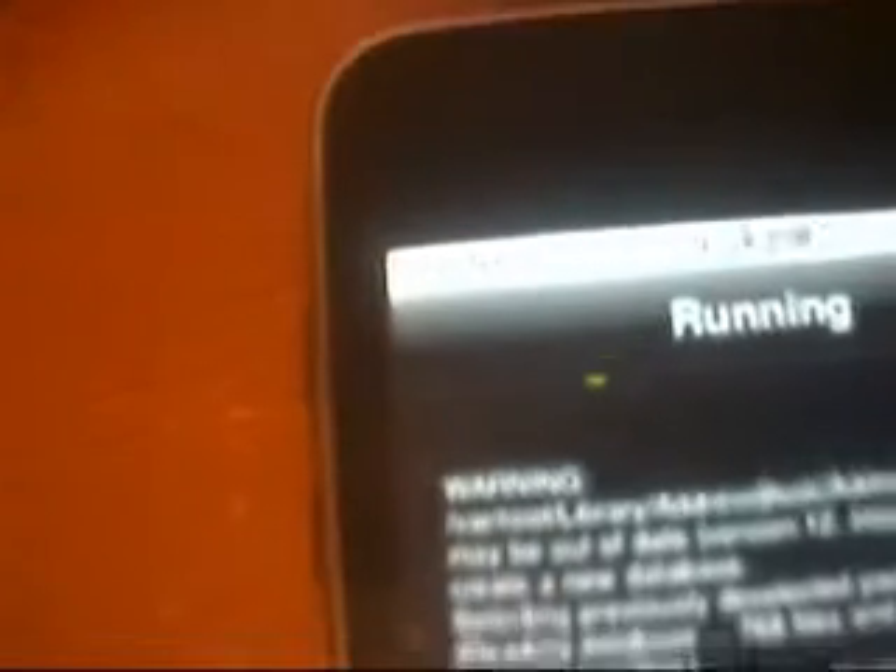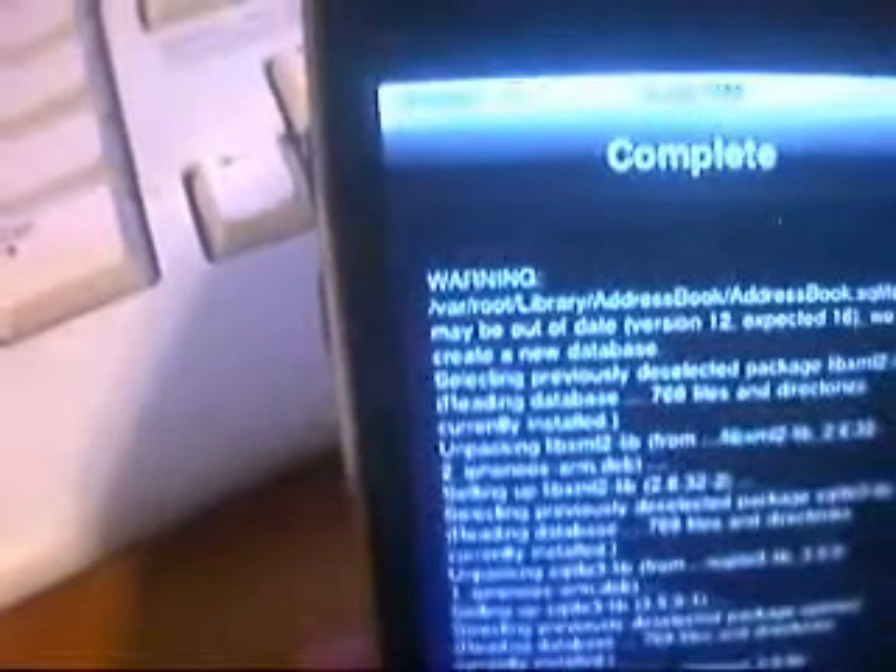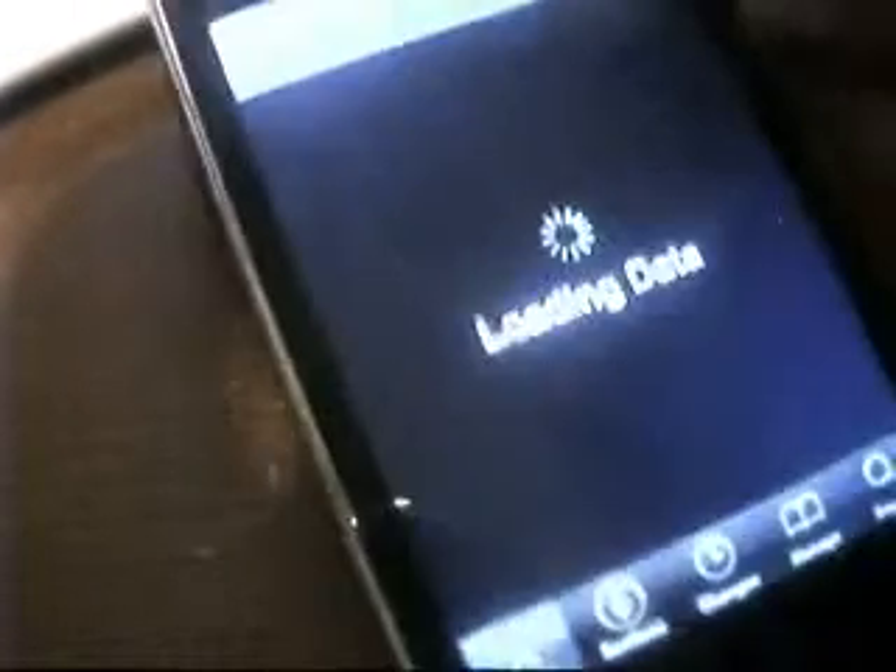It still says Sprint - I don't know if you guys can make that out but it says Sprint right there. I don't know how that stayed on there. I'm going to close it and restart Cydia. Open Cydia back up - it will not open back up by itself. Even though it said restart, it does not open itself back up.